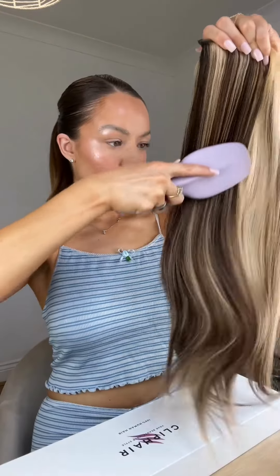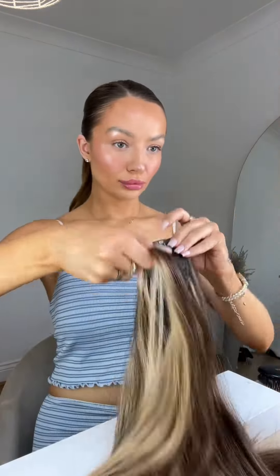I added gel after, and once I'd slicked it back it was ready to have the extension piece put in. I use Clip Hair — this is literally my favorite hair extension brand. I used a straight wraparound ponytail hair extension which is super easy to use.